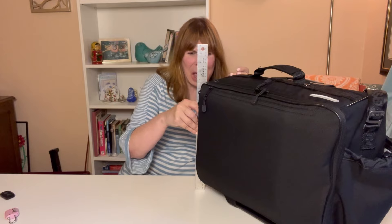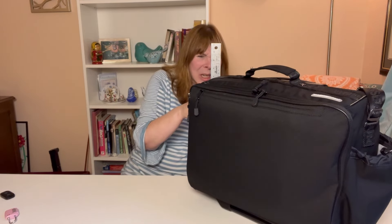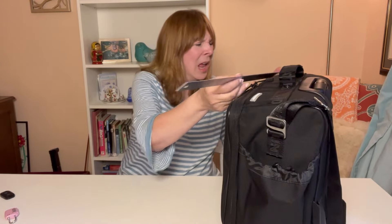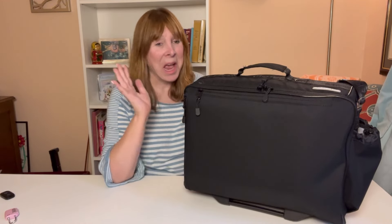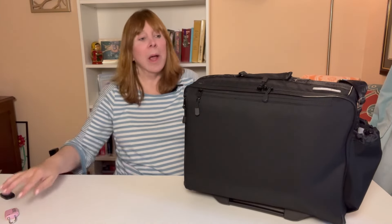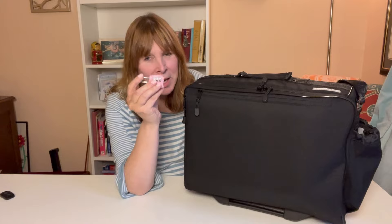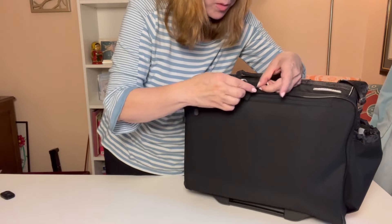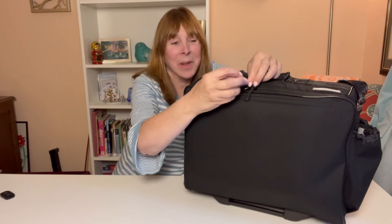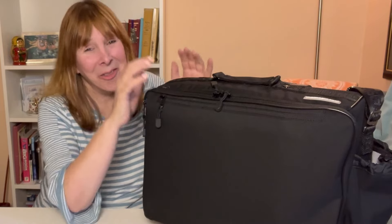Let's check the sizes. The measurements are: depth 8 inches, height approximately 13 and three quarters inches, and width 16 inches — so you'll have no problem fitting this bag at the airport. And one last thing: if you want security, there is a security lock right here that you can lock. They literally thought of everything.